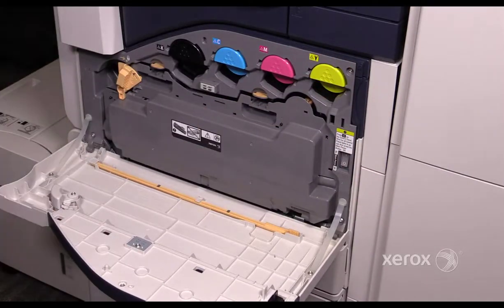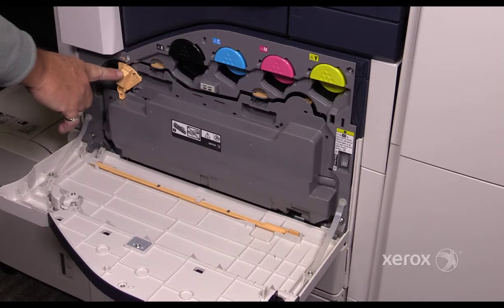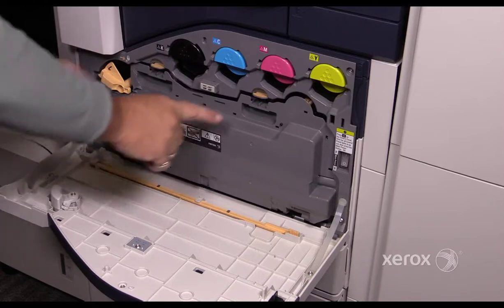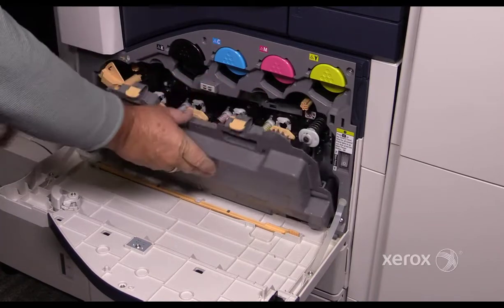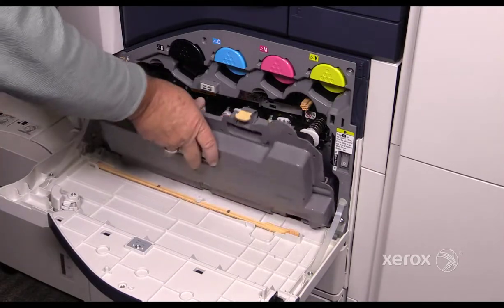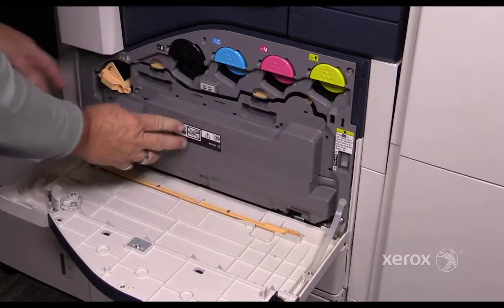Open the front cover. Turn the retract handle in the counterclockwise direction. Push down on the two levers and remove the waste bottle. The replacement is the reverse of the removal process.